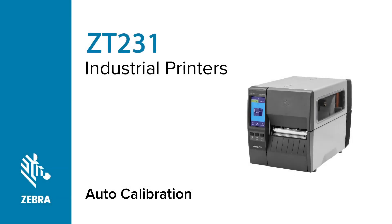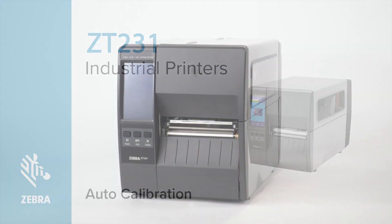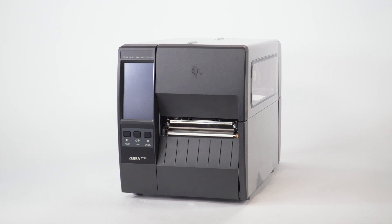Auto calibration on a ZT231 printer. In this video, we will perform an auto calibration on a ZT231 printer.